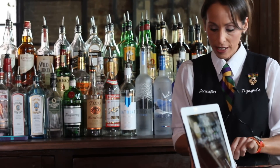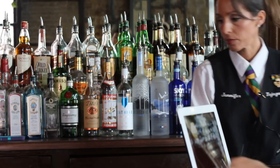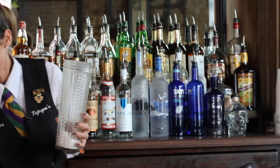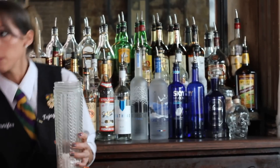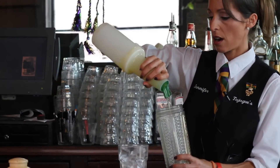We're going to start with two heaping tablespoons of powdered sugar, a little dash of our house-made simple syrup, and another dash of our sour.